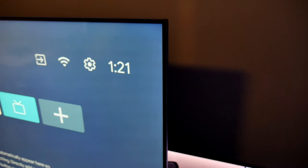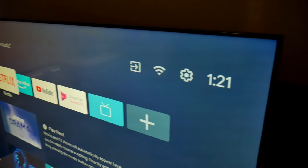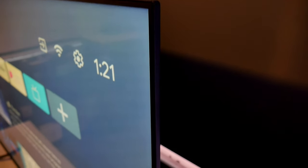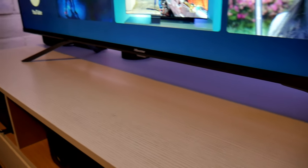Another thing I noticed is the borders — this is a bezel-less design and it looks very nice and slick. The bezels are less than half an inch thick. Also, for the stand, you have the option to place the legs almost at the center, and there's another option to have the legs more towards the ends of the TV.